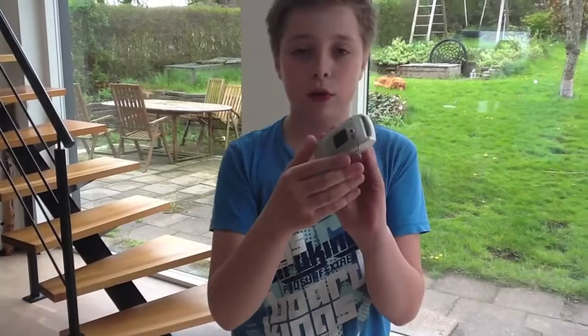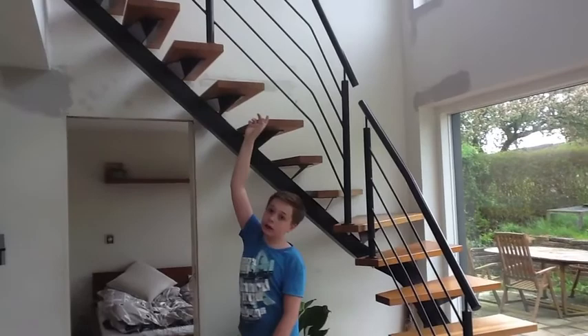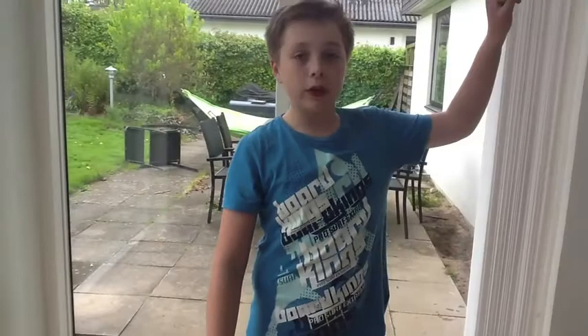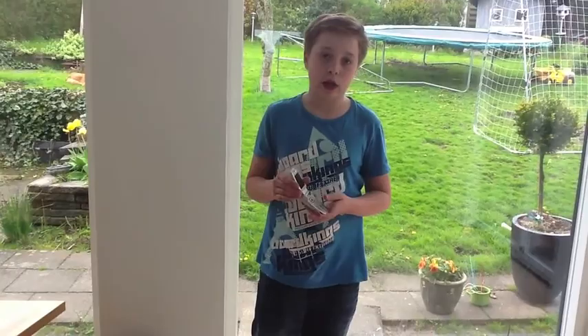Hey guys, I want to make a little test with my friends. We got this really old phone and we want to see how much it can take. First I'll let it go from about here, then from about here, and last all the way up there. If it survives that, we will go outside on the roof and throw it down to the ground. If it survives that, there is something more extreme — we're going to throw it from the roof all the way down to the street. That's pretty far. So this is what we're going to do.